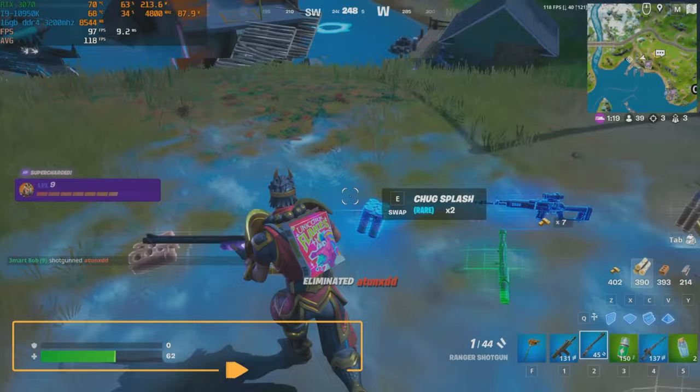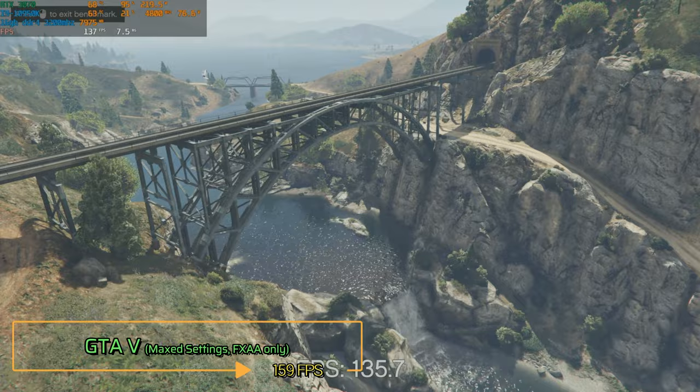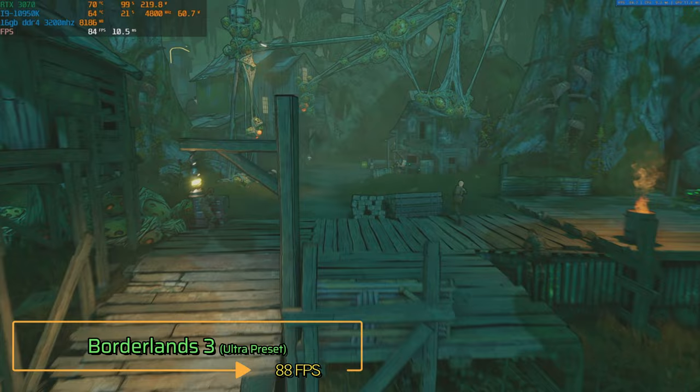For the final 3 games, I tested them in their own built-in benchmarks. In GTA 5, with everything set to the maximum and only FXAA turned on, the average is 159 FPS. In Counter-Strike: Global Offensive, with all settings turned up to the maximum, the average I got after a few runs is 403 FPS. And lastly, in Borderlands 3 at the Ultra preset, this system was able to crank out an average of 88 FPS.